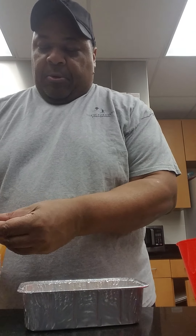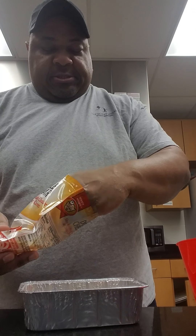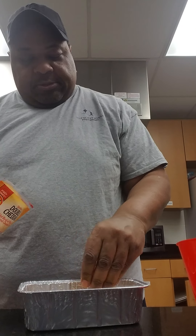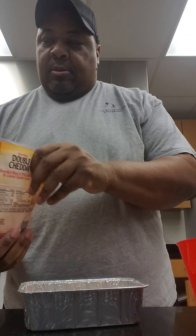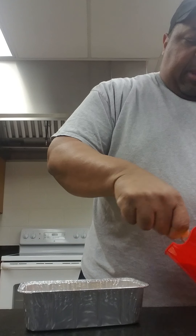Now I'm also going to put a little cheese on top of the bread, just a little bit. Alright, next I'm going to add our egg mixture here.